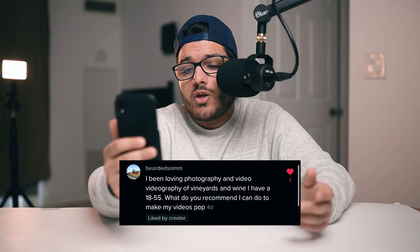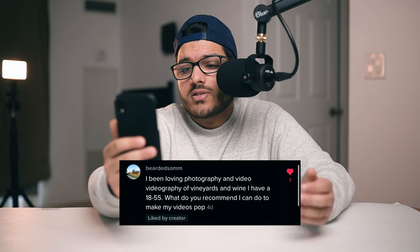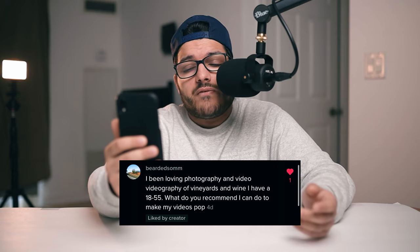The next question: I've been loving photography and videography of vineyards and wine. I have an 18-55. What do you recommend to make my videos pop? I would suggest three things. Number one, use a gimbal if you don't already. A gimbal is going to allow you to get super smooth cinematic footage. If you're walking through a vineyard without a gimbal, that footage is going to be shaky, but if you're using a gimbal you can even run through and your footage will be smooth.